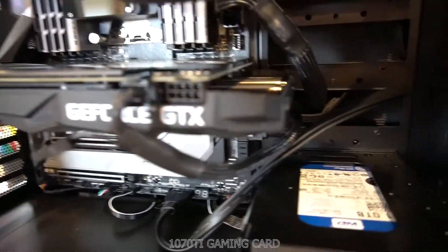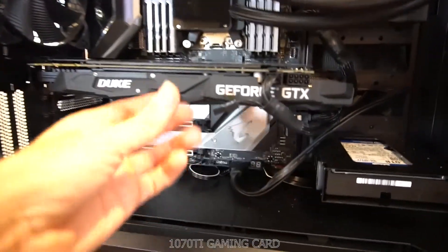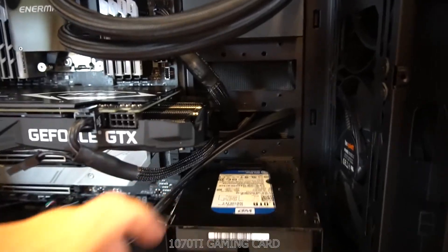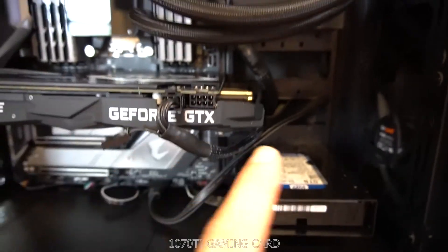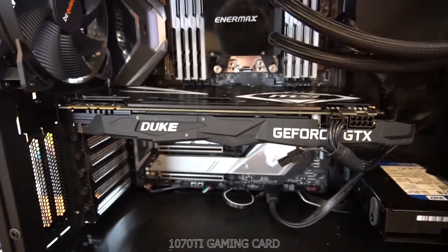This card barely fit in this case, and this is a medium-sized case. Look at it — it's super big and got some weight to it. I like the P4000 better, but if you're gaming, this is the Be Quiet case, I think the 801. It does fit, but it's just a little bulky.